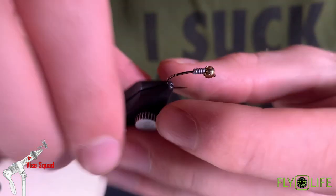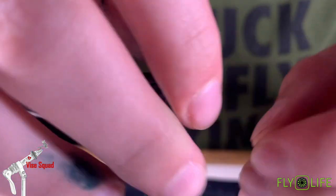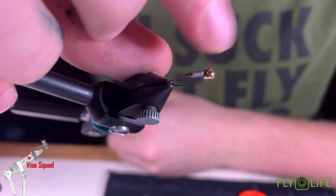We're going to start off with this size 12 R7 caddis hook. This is a 3.5 millimeter tungsten bead, and then seven wraps of 0.02 lead wire.